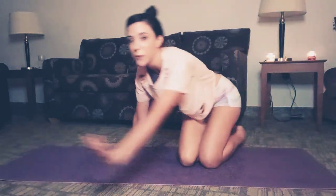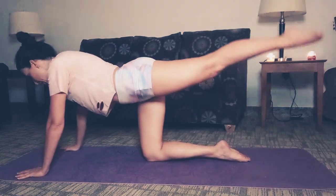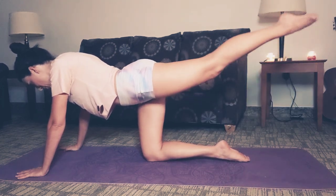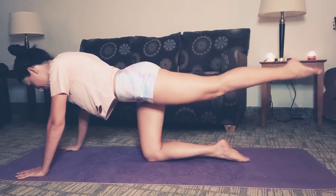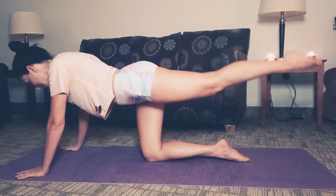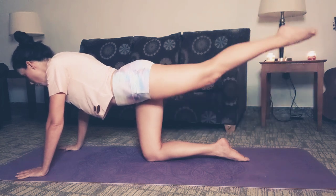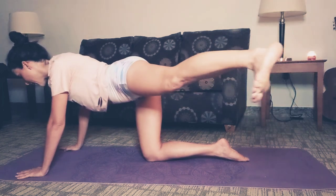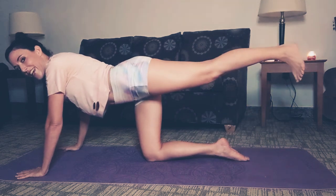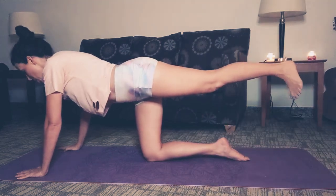Now let's bring that left leg back. Here we go — lift and pulse. Keep going, give me three more, two more. Flex that foot, come out to the side and in, side and in. Getting that side booty, getting that gluteus medius as well.